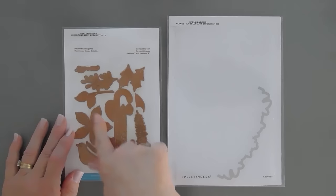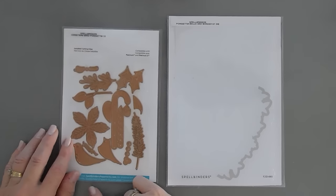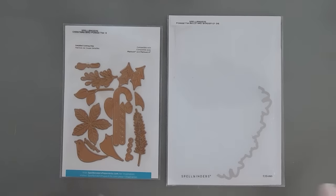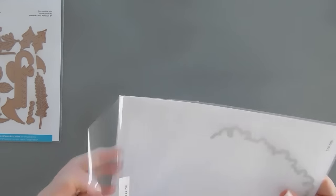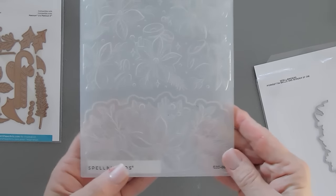We're also going to be using the Poinsettia in the Christmas Bird Poinsettia die set from Spellbinders. I've used this quite a bit and I'll link the videos where I did use it at the end if you want to check it out. It's kind of a versatile set, but we'll start by doing some embossing and let me see if the camera will pick up the detail here.